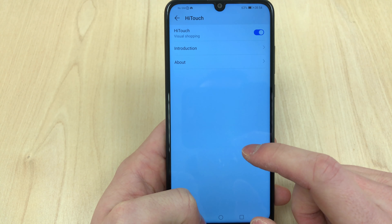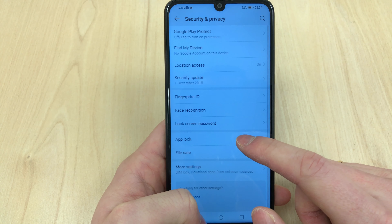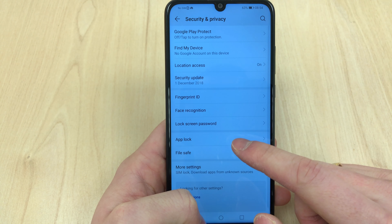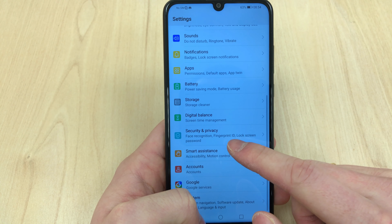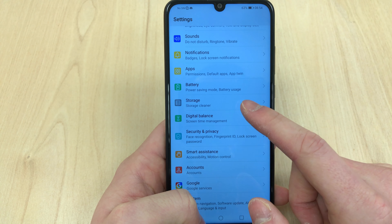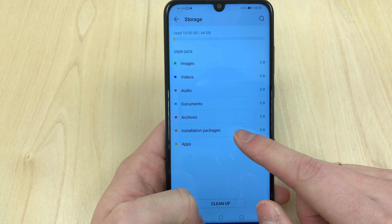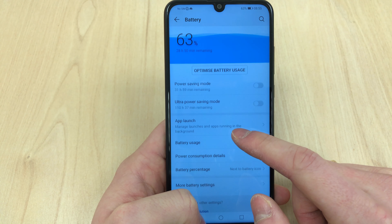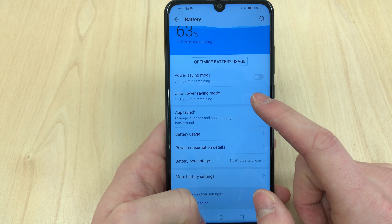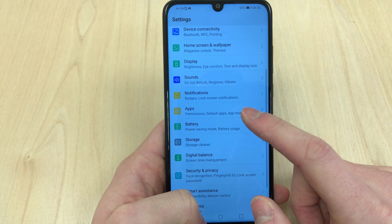Going through the special features: you've got the fingerprint sensor, face recognition, the standard app lock and file lock, which allows you to lock apps behind the fingerprint sensor or a PIN code, or lock specific files and specific apps.